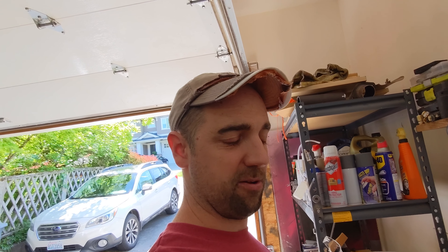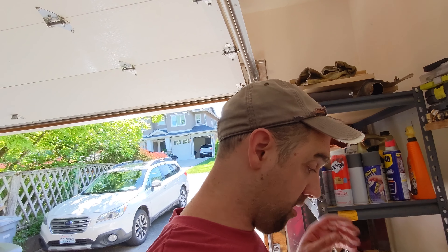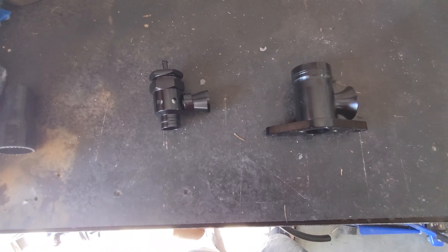Generic eBay blow-off valve review here. They're pretty cheap — are they worth it? Do they leak? How do they sound? Let's go over that. I have two blow-off valves in front of me.